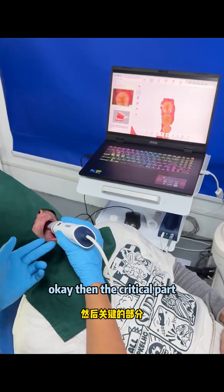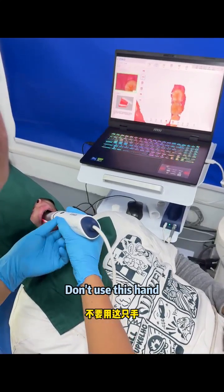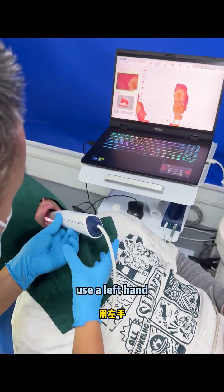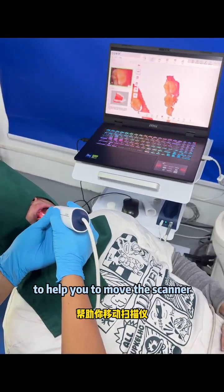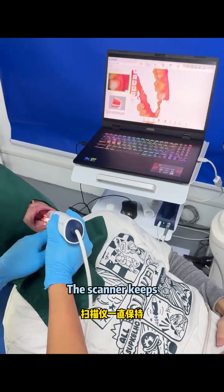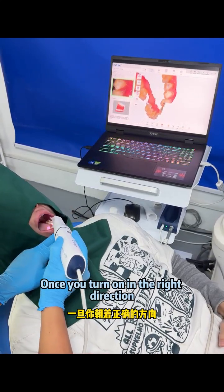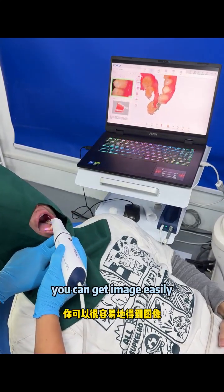The critical part is how to turn the camera. Don't use this hand — use the left hand to help you move the scanner tips. Once you turn in the right direction, you can get the image easily.